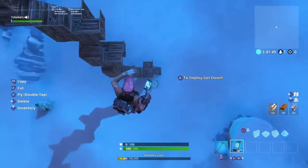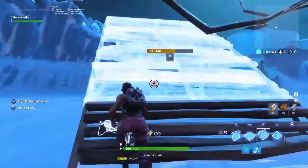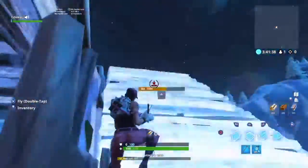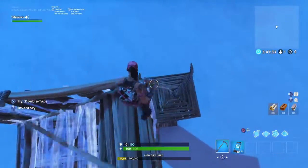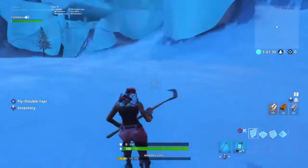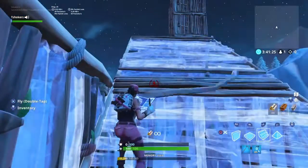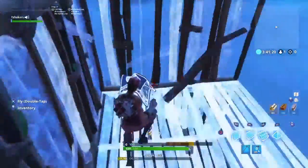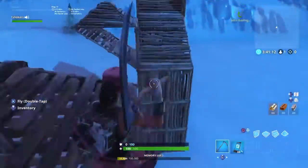I'll show you guys the difference between mine and his. His: he just goes like this, double 90s up, puts the pyramid, goes like that, and then couple 90s up. Let me break it down — he does his normal double 90s, puts his stair up there, puts his pyramid, two walls, simple 90s up, and then he does triple 90 and then he builds in.